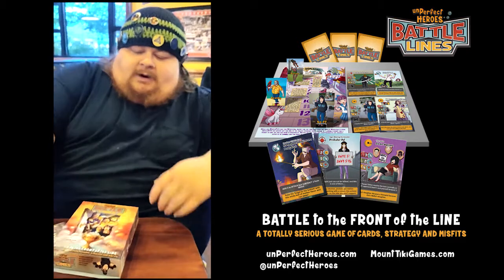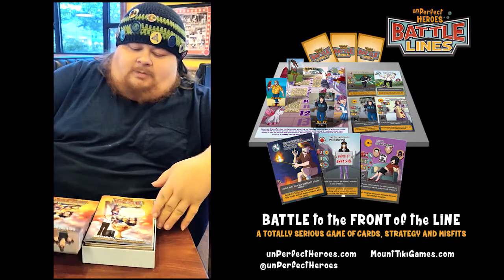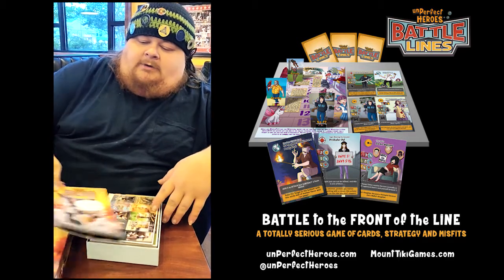So I guess we'll do a whole unboxing. I just want to look at it. I think we all want to look at it. This is the Battle Lines game. I'm the co-rules guy and creative mind.